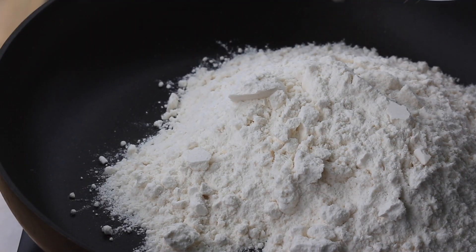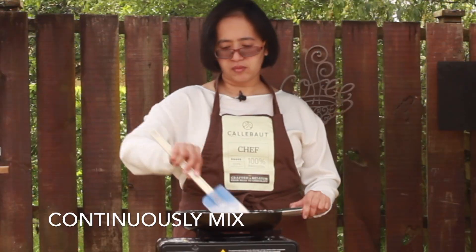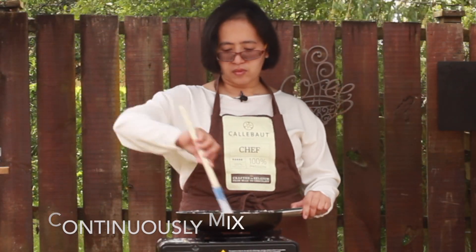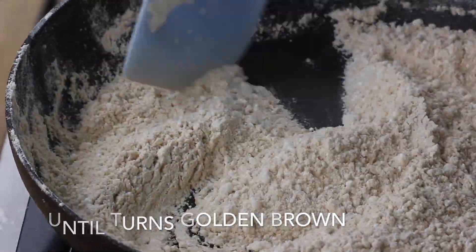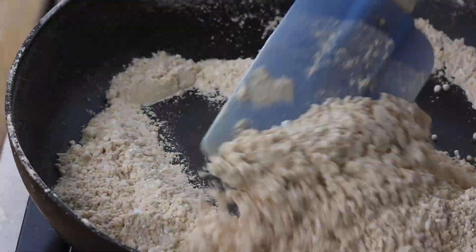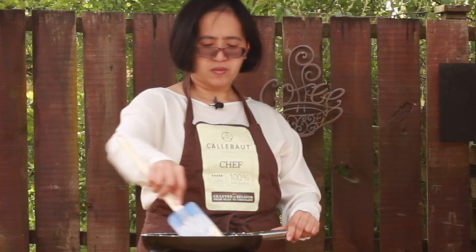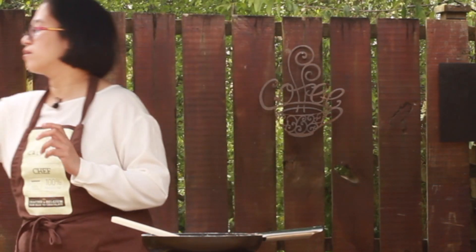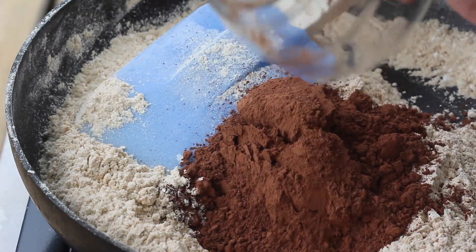We will be needing all-purpose flour, then cornstarch. Then reduce the temperature a bit, and I'll roast my cocoa powder as well.